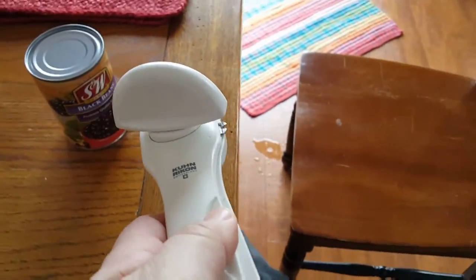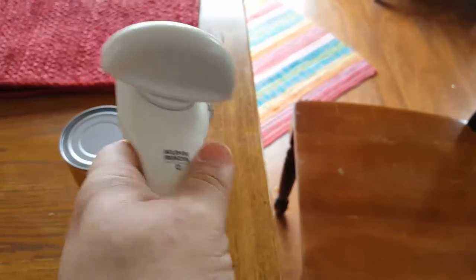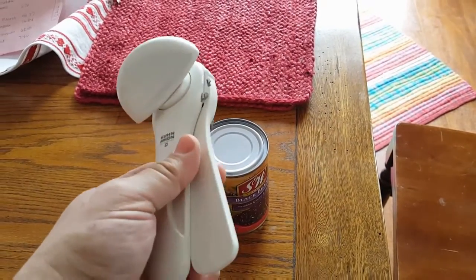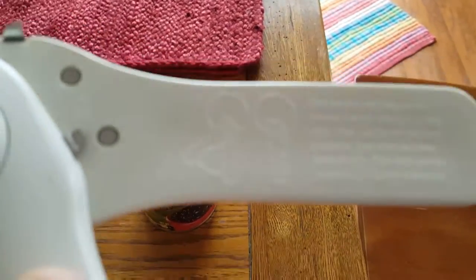The trick to this can opener is it's like a scissors motion — you've got to just open it up. I was standing here like this trying to open it, and that won't work. You've got to slide it open. The instructions are right there on the handle.